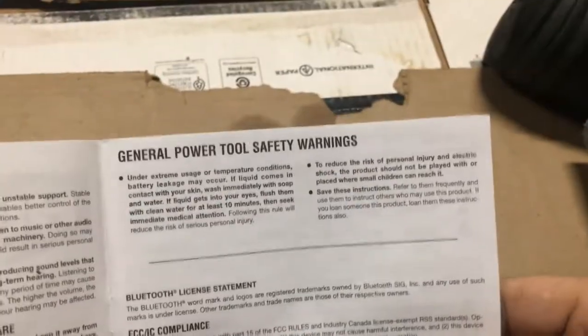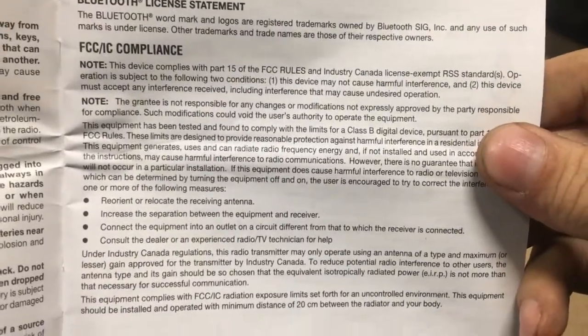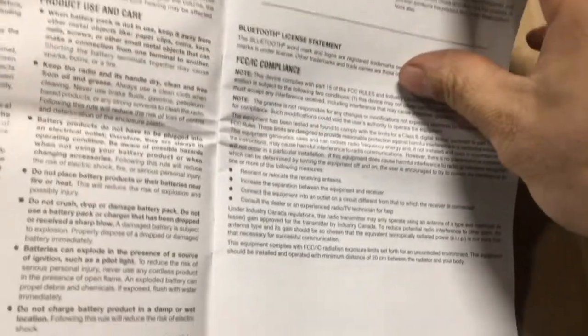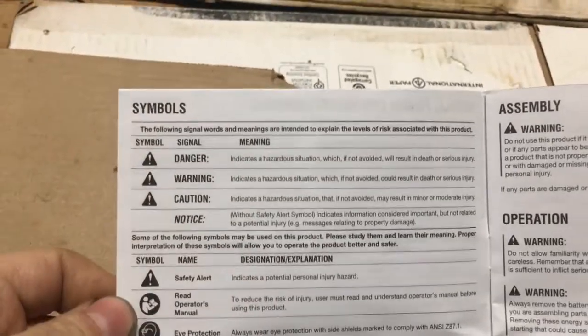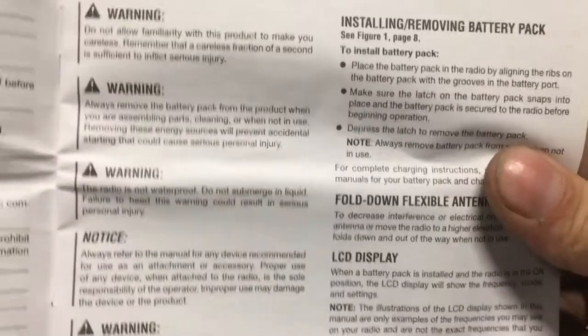Here are your safety warnings. Nobody really cares about any of this stuff, do they? There's also Bluetooth licensing information and symbols and meanings sections.